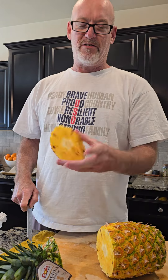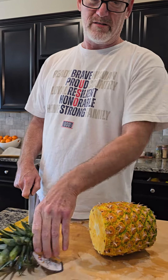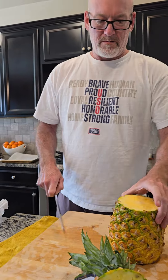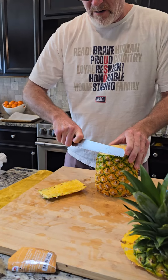Take the tops and the bottom off. That's a very good sign when it's that dark golden color. And I'm just going to go all the way around.